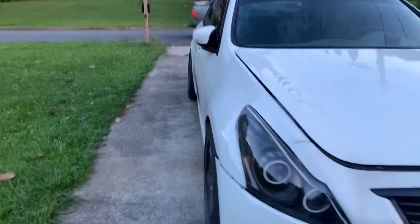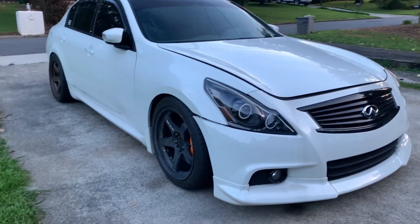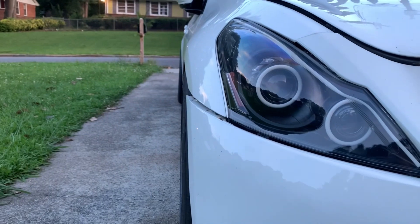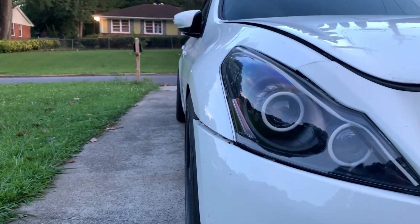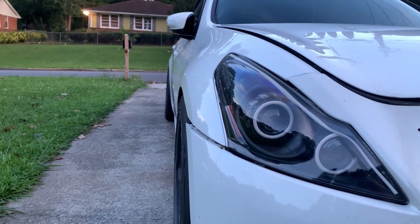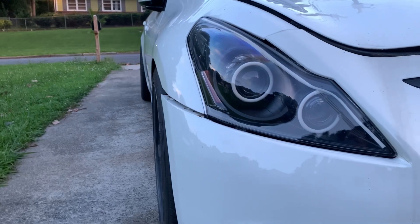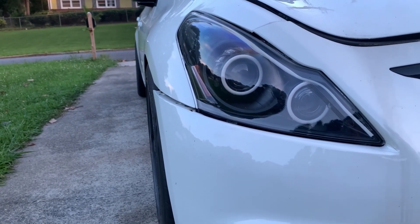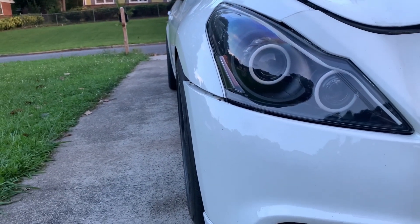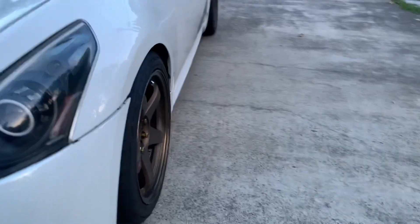For a nine or nine and a half width, offset-wise I usually suggest and recommend offsets in the 30 range — usually mid-30s; lower 30s definitely work better, as you can see it's more flush. A lot of wheel companies — Gram Lights, Work Emotions, Weds Sport — they come in a nine and a half usually around 35 or 38 offset. Those aren't bad, and plus 22 isn't bad either, but it would limit the amount of tire you can run.